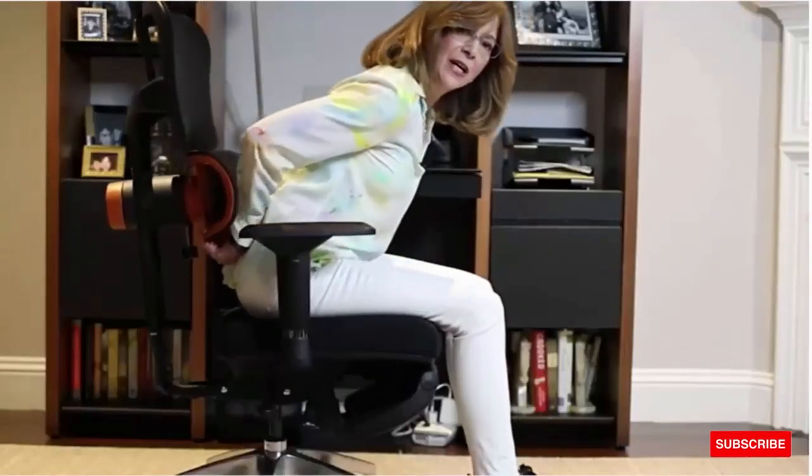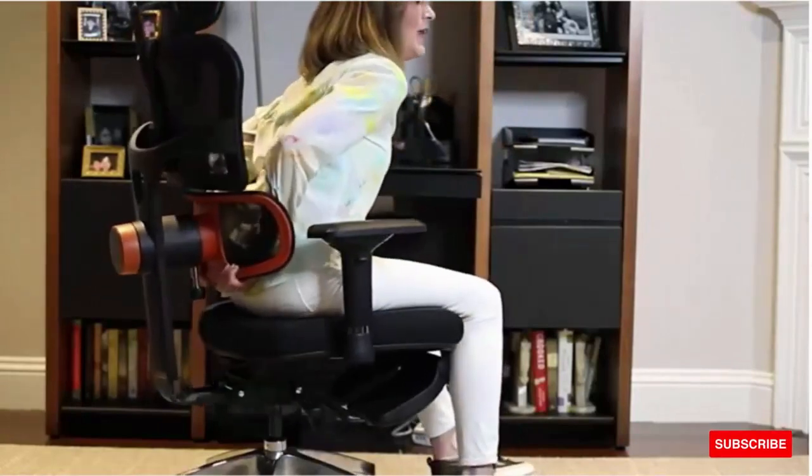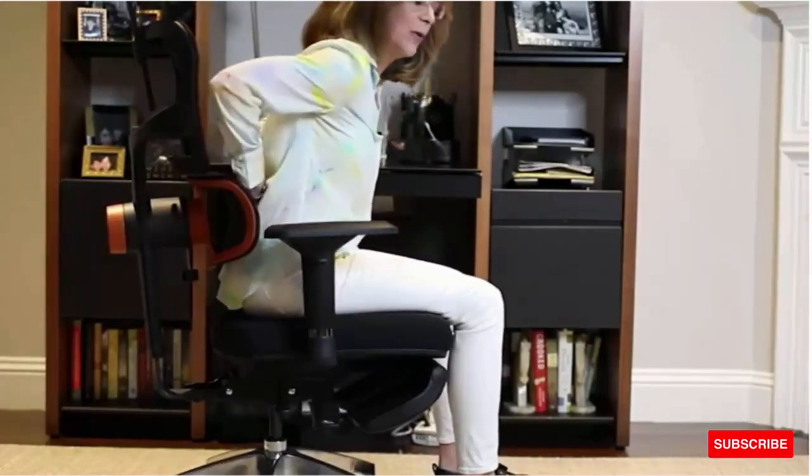The back goes all the way up and all the way down, and then it will click into whatever spot you need for that lumbar support to match the curve in your lower back.